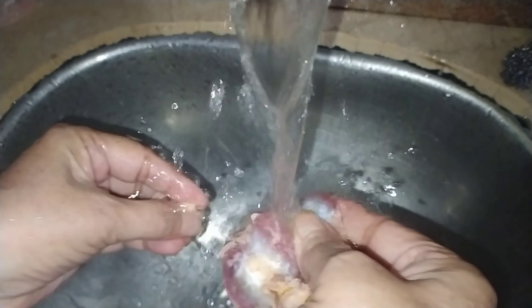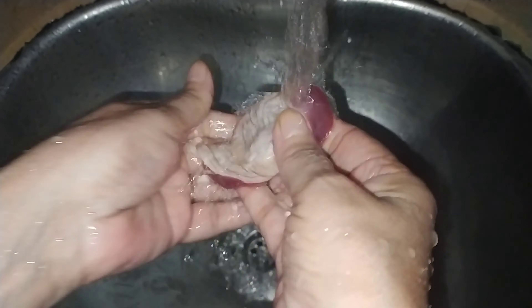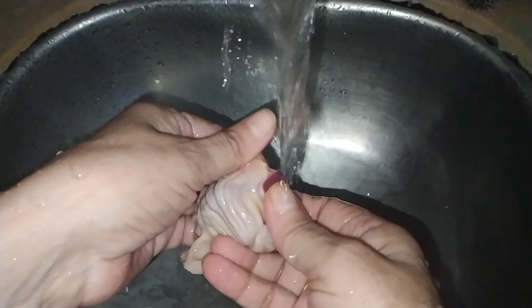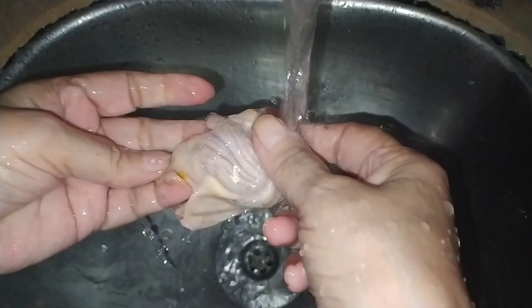You have to wash it properly with water. Wash it properly and thoroughly. Try it properly.